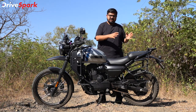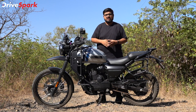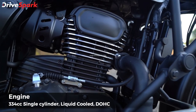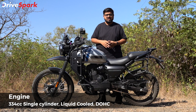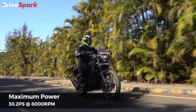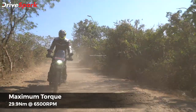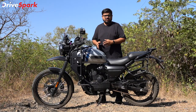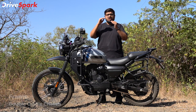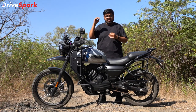This is the main important aspect of the engine. We have a 334cc single-cylinder liquid-cooled DOHC setup. We have 30.2 PS at 8,000 RPM and 29.9 Nm of torque at 6,500 RPM. The peak power and peak torque output are higher up the RPM band.